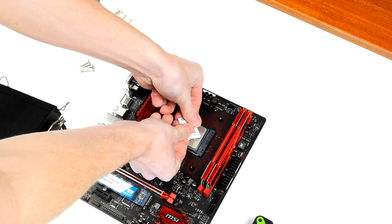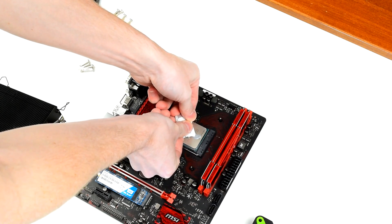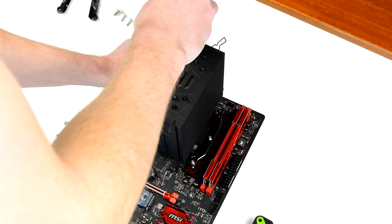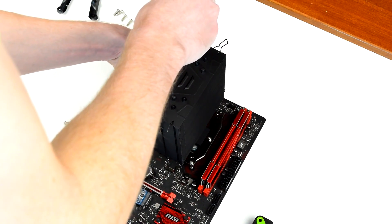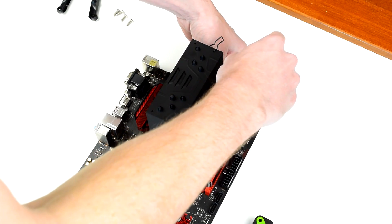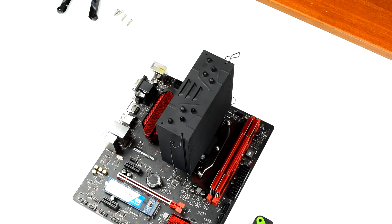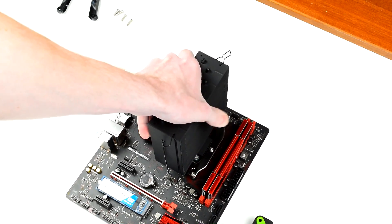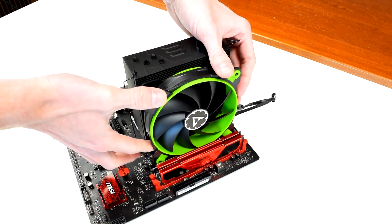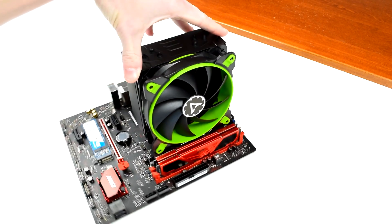I used the thermal paste included with the cooler and applied it in a line perpendicular to the heat pipes. I set the cooler down on the CPU, lined up the mounting brackets with the mounting holes, and screwed it down. Whenever you're installing a CPU cooler, you should tighten down each screw a little bit at a time in a star pattern, similar to what you do when tightening lug nuts on a car. That way you get even pressure over the entire contact area and you don't risk putting too much stress on the backplate, motherboard, or CPU. Once it's all tightened down, all you have to do is install the fan. As you can see here, the Esports One fan fits entirely behind the RAM slots, so RAM clearance isn't an issue. Clip in the fan brackets, plug in the PWM lead to the motherboard, and it's all set.